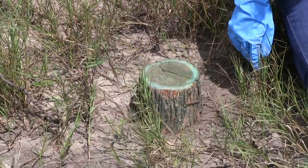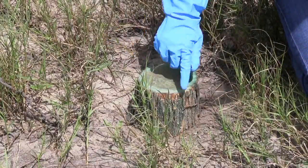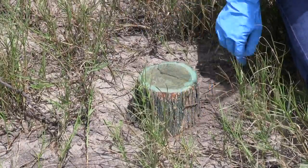For the cut stump method, you can use a number of tools to remove the tree as flat and as far down as possible without getting any dirt on the stump, and then spray the entire cut surface and any remaining stem with the Remedy and diesel mix.